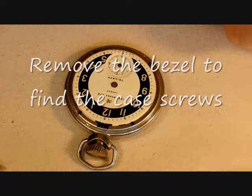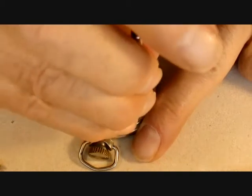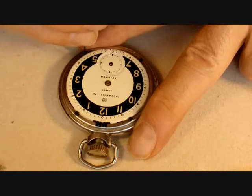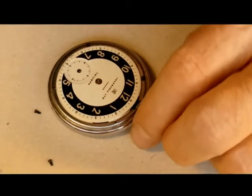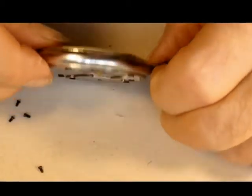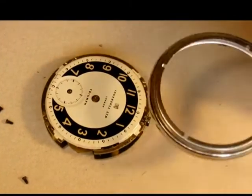I'm now going to remove the four screws that hold the movement to the case. Right, all four screws should be out by now. Hopefully the movement will come out through the back — let's have a little push. There it is, no problem with that. I'll put the case to one side.